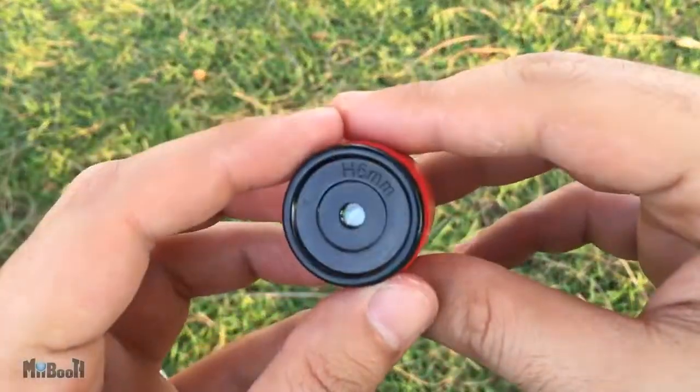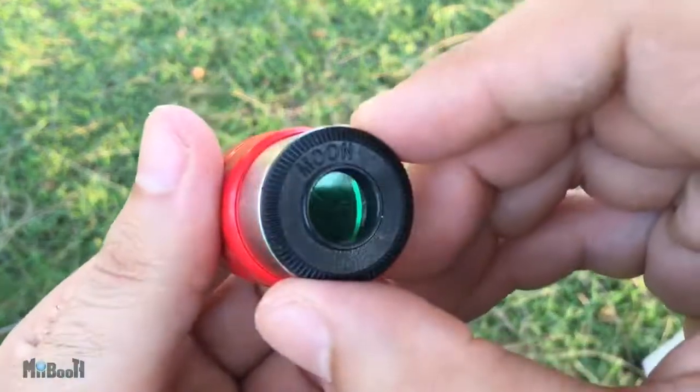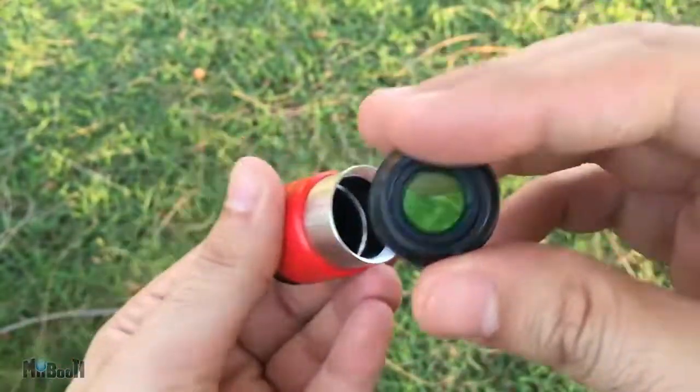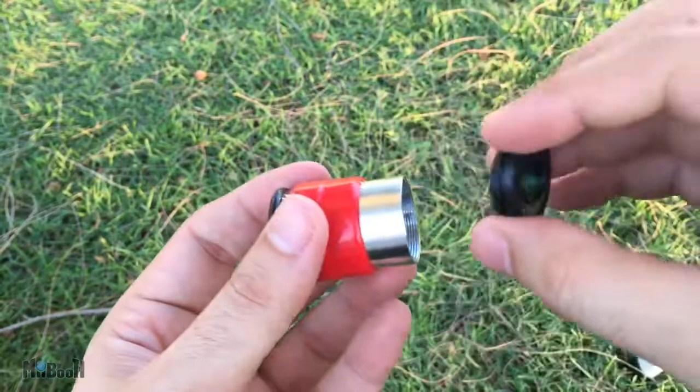Now I'll try the same thing with the 60x lens. This eyepiece is labeled 'moon' and has a green-coated piece of glass — actually just a piece of glass, not a lens — which is usually there to reduce glare and improve contrast when viewing something very brightly lit, like the moon. I'm going to remove it for now and see how it looks without it. This time there aren't as many blurry edges and the image is pretty clear. I use the legs of the tripod to move the scope slightly, which is enough to scan the peak of the building at this magnification. Moving the scope itself causes a lot of shaking.